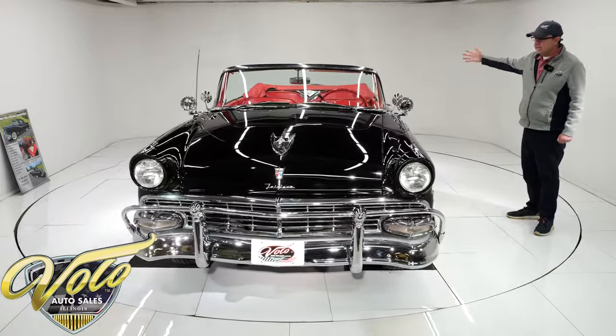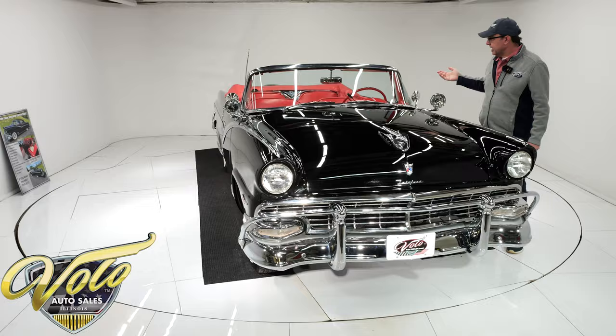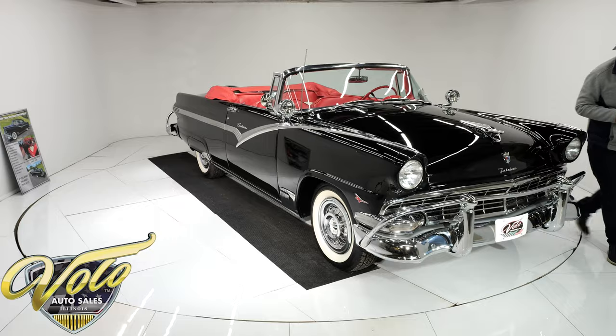We bled the power top system. Each car goes to our shop for a full inspection — I'll read the service list later. We went through and fixed a lot of little things, so it's turnkey, ready to go.